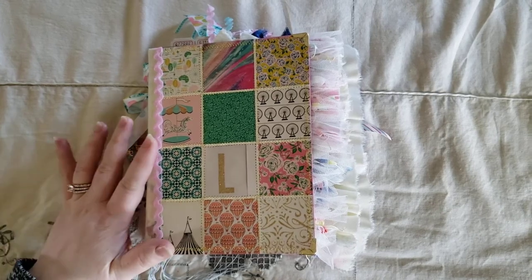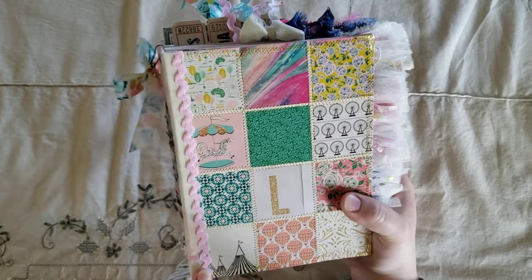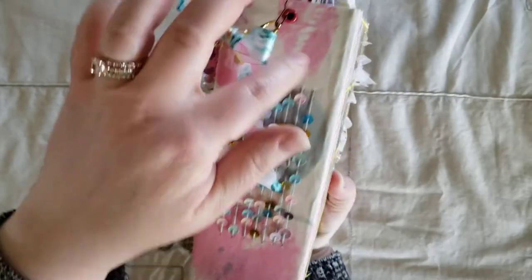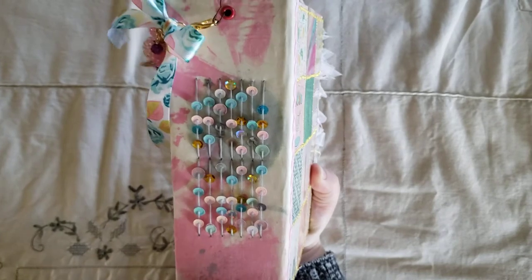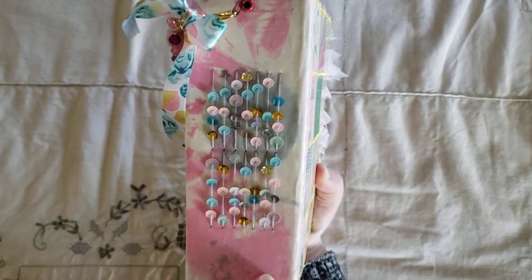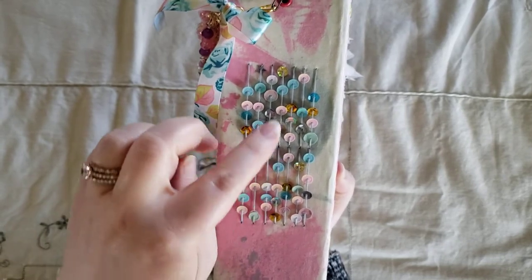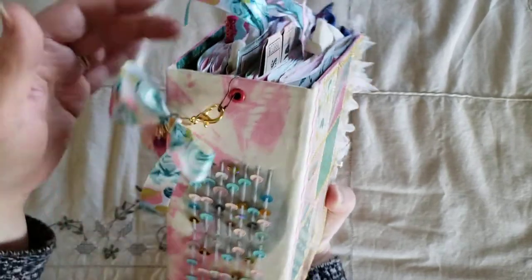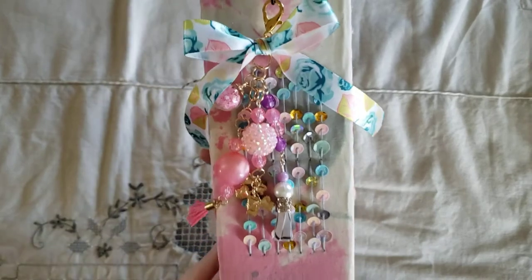On the spine here, I just put some rickrack. And then this is some vintage fabric that I had and it was just plain, so I did paint on that a little bit. And I did a sequin spine. And then I also have a chunky charm that I made here.